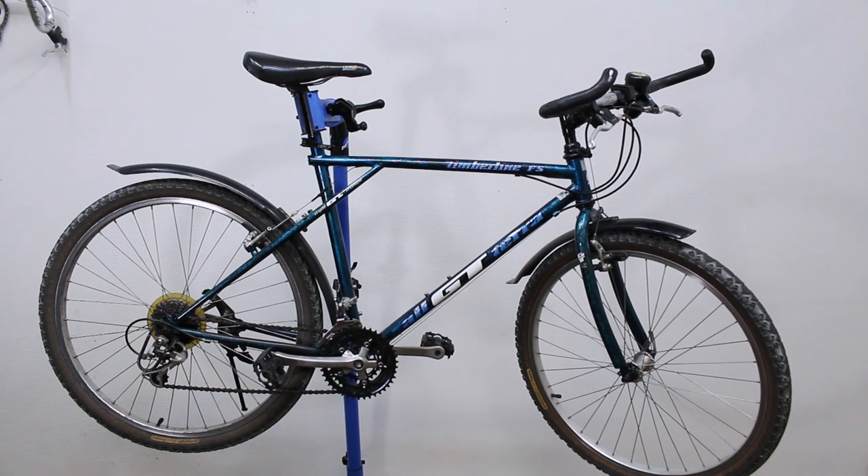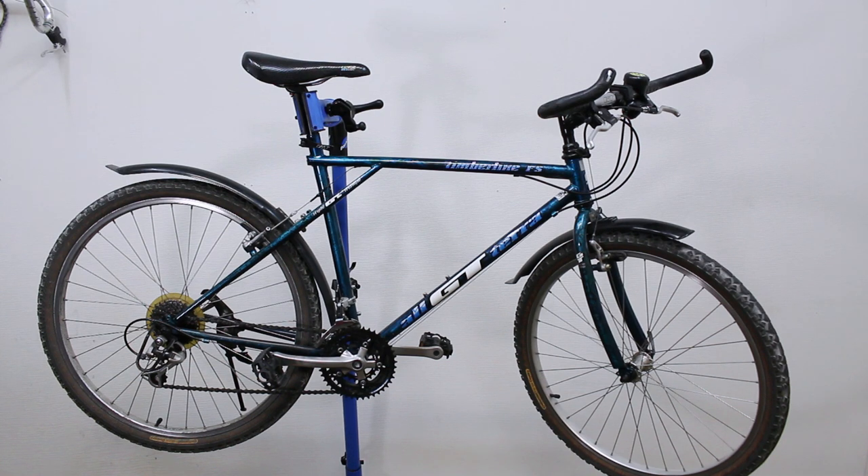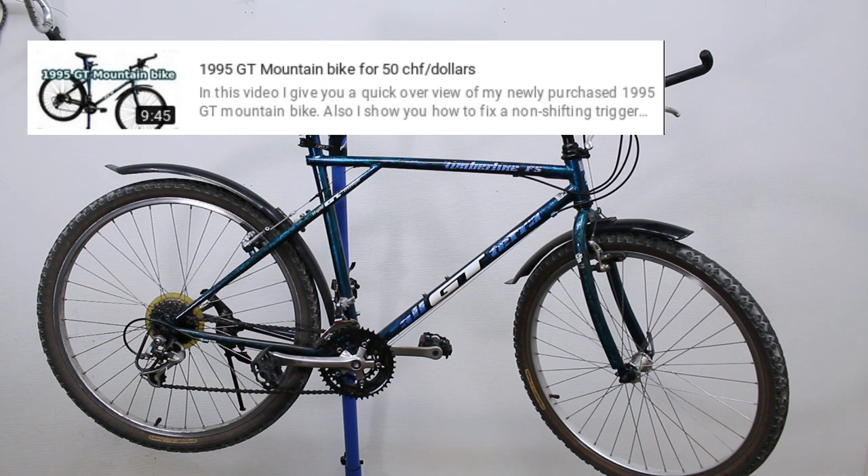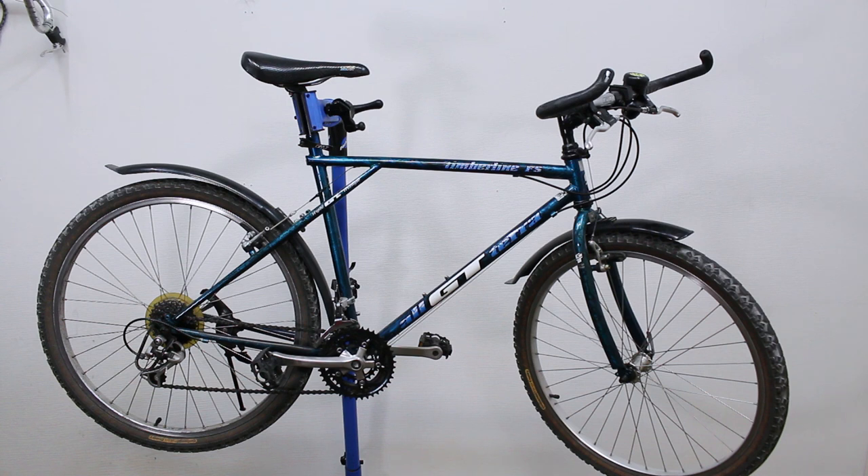Hey, what's up everybody. I'm back in the shop and today I have my GT bike. You might remember this bike from another video I did recently where I fixed it up just enough to let my friend ride it for a week, just to kind of putt around the area. That worked out — he rode it, no problems — and I got it back, and now it's a few weeks later.